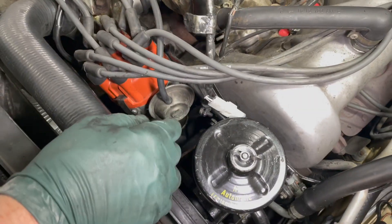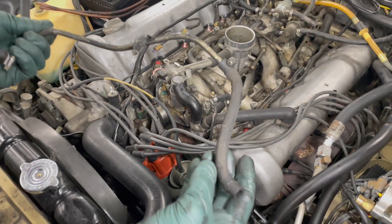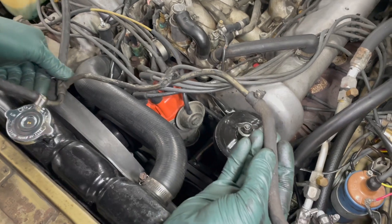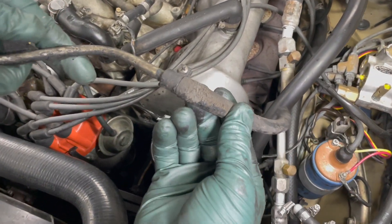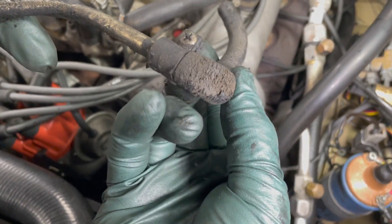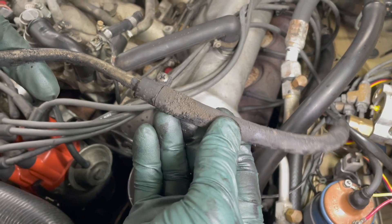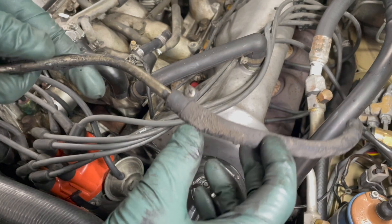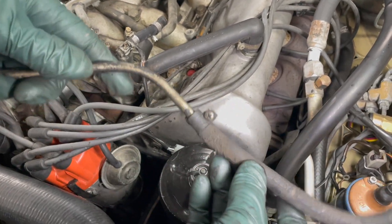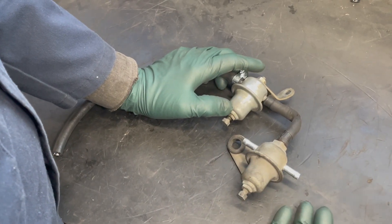Let's see if we can snake it out of there — look at that. Let's take a close look at this. Well, look at that — this is a disaster waiting to happen. And if this doesn't prove my point about the importance of changing all the fuel hoses in your old D JetTronic engine, I don't know what will.